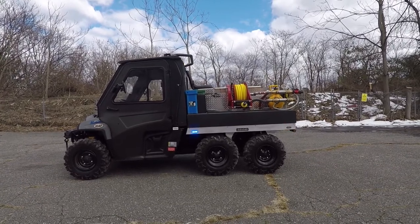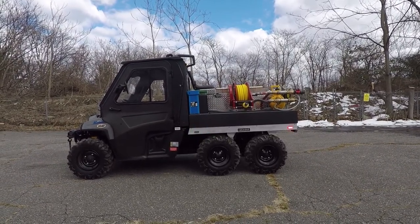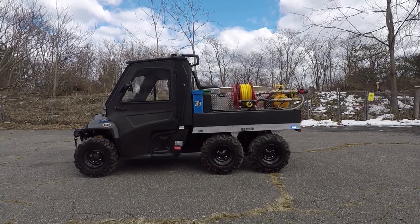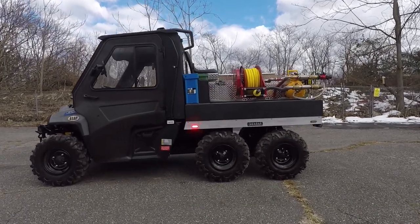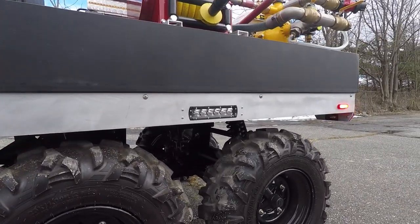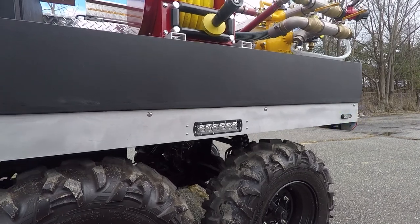Taking a look at the side of the vehicle, you can see we've installed two SoundOff Signal M-Powers on each side of the unit. You can also take a look at the Black Ops lights that we've seamed into the side of this panel.